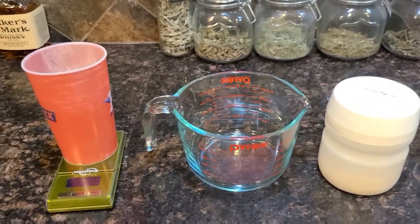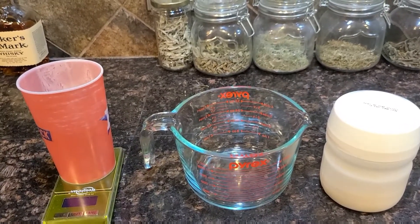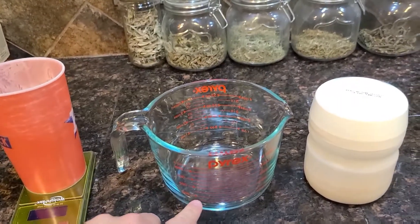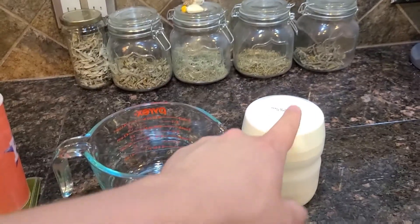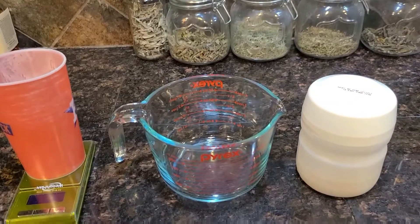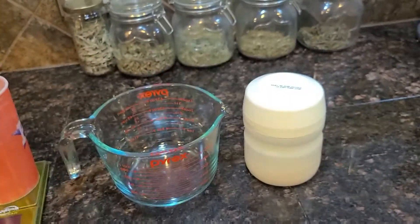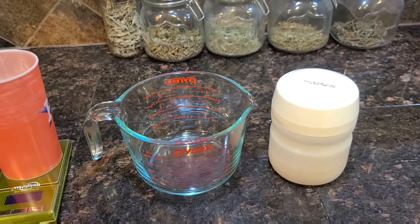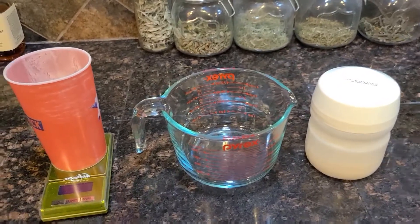In order to maintain the consistency of ballistics gel that you want, you're going to want for every single fluid cup of hot water a single ounce of Knox gelatin or unflavored gelatin. So essentially if I have four cups of hot water in here, I'm going to want four ounces of gelatin. Measure that out and then stir it into the hot water.